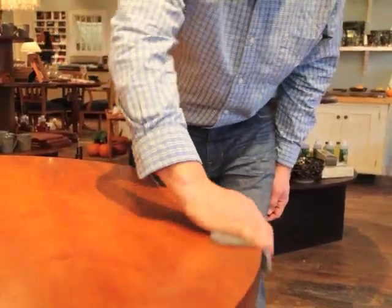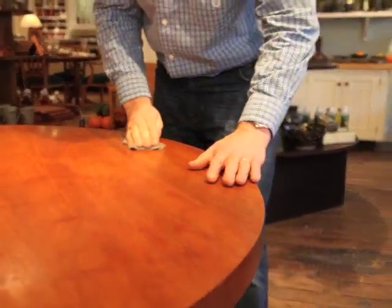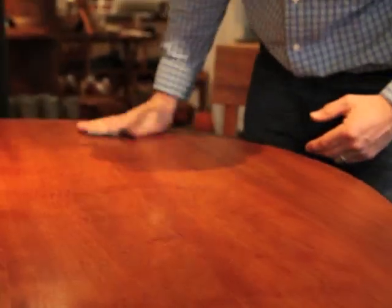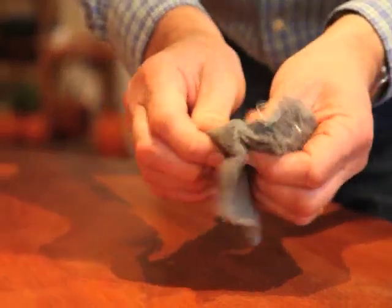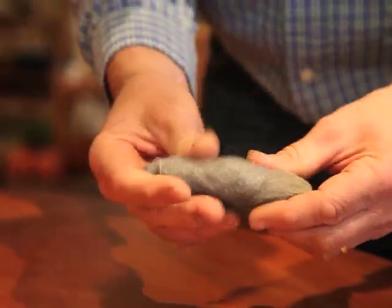What I tend to do, so I can remember where I started and where I finish, is start going board by board. You can actually sometimes see where the boards have been joined and work your way across. Remember to either go with the grain or at a slight angle to it, and also remember to do the edges. The steel wool will start clogging up with the excess wax, so keep turning the steel wool and opening it up. You can always buy more at your local hardware store — it's very easy to obtain.